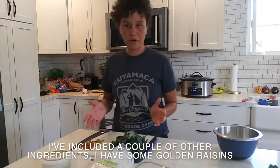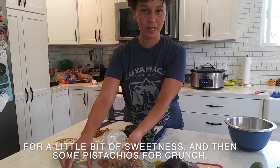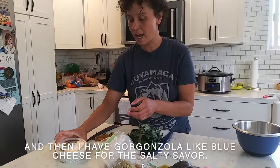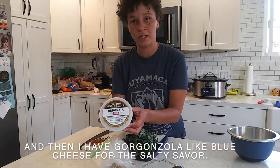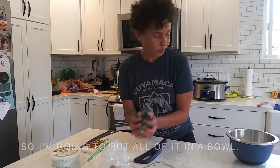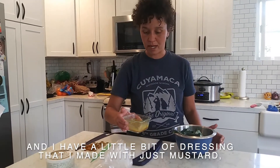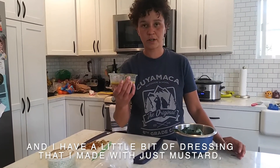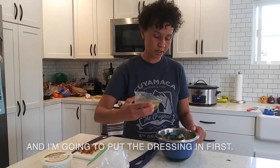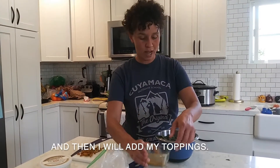I've included a couple other ingredients: golden raisins for a little bit of sweetness, pistachios for crunch, and gorgonzola — like blue cheese — for the salty savory. I'm going to put all of it in a bowl, and I have a little dressing I made with just mustard, some lemon and olive oil, and a little bit of honey. I'm going to put the dressing in first and then add my toppings.